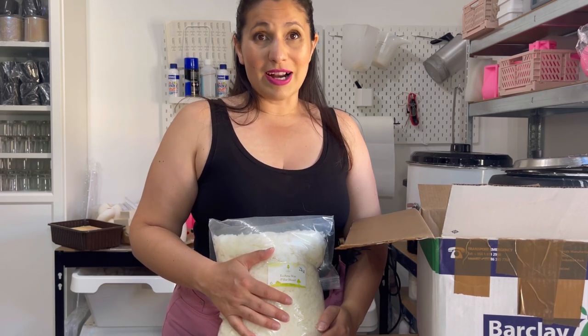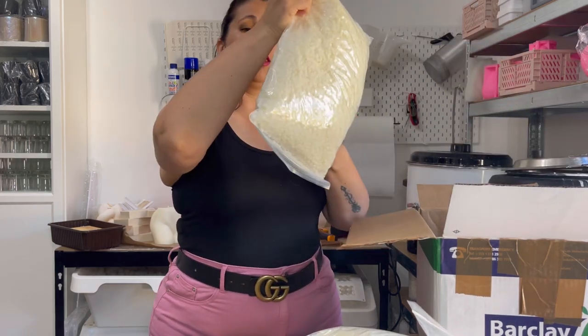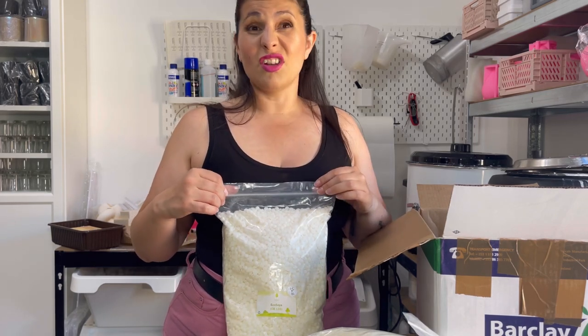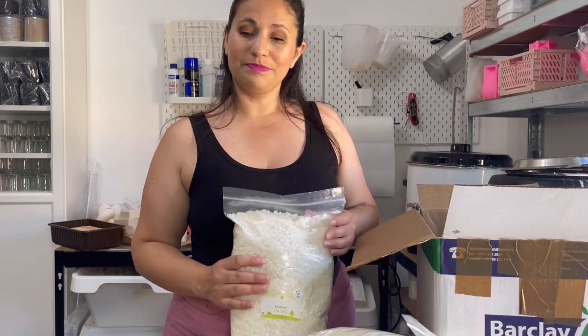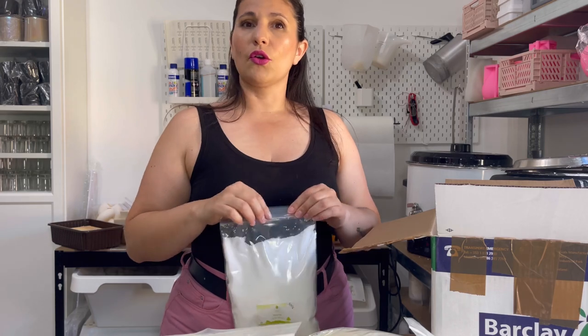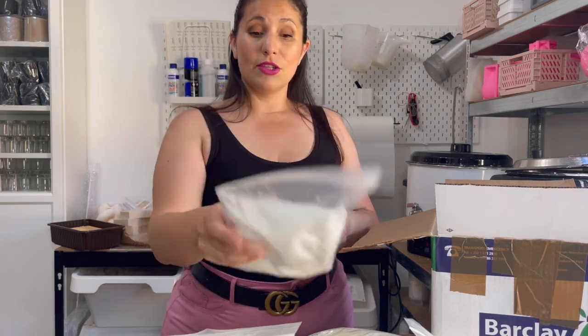So Carousel Pillar Blend and EcoSoya Pillar Blend are my two go-to waxes for making sculptural candles. One I've never tried before is EcoSoya CB135 — I've heard a lot of good things about it. When I started making candles during lockdown, it was out of stock all the time, so I shifted to CB Advanced. I'm really looking forward to trying it. Someone in the comments also asked how to make wax harder — some people have recommended Stearin. I've never used it, so if you have any recommendations on how to use it, let me know.